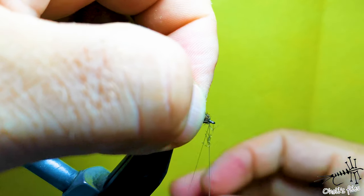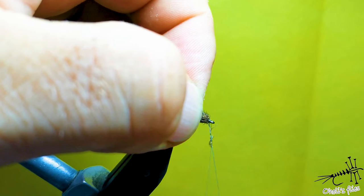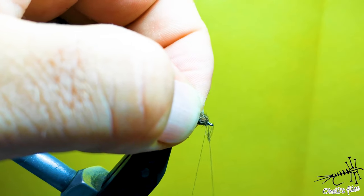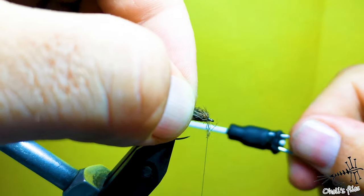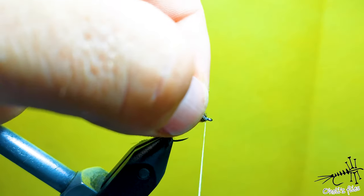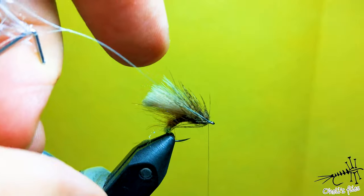Spin your bobbin around the loop thread and catch the thread, then pull it backwards to lock it, and cut it out.